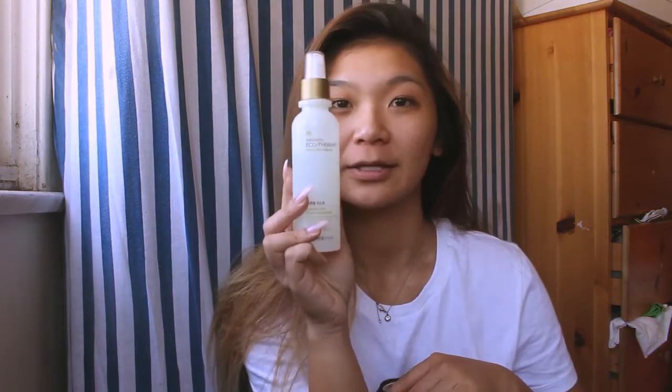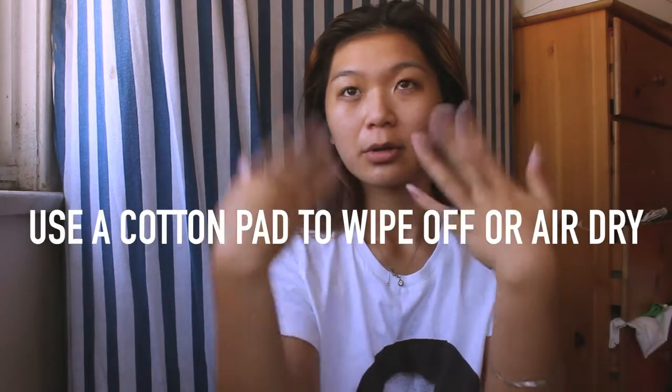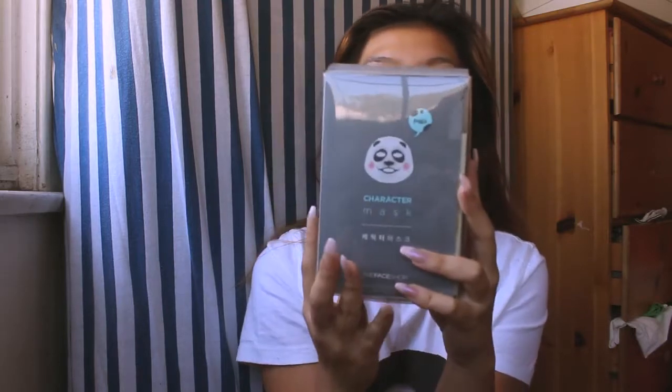Next step is to use a toner. A toner is super good because it rebalances the pH level that you just stripped from your skin. The acidity level in your skin might cause you to become dry, so what a toner does is neutralize the pH level so that you have a good surface to work with, and the products you used previously, like a facial cleanser, don't dry out your skin. You can either wipe it off with a cotton pad or let it air dry if you have a mist one like I do.